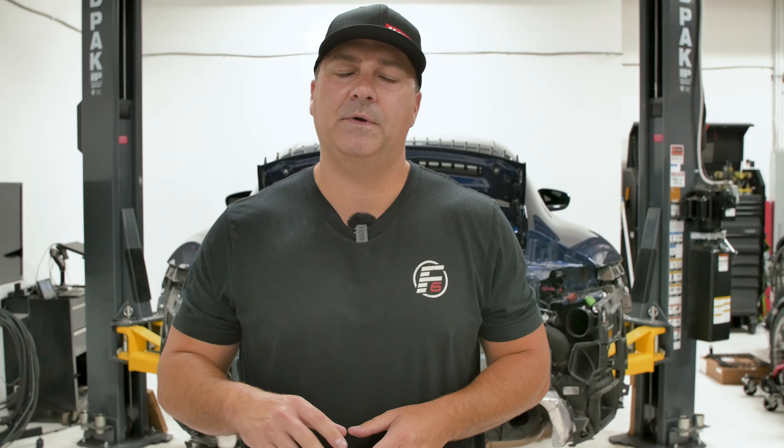Hi, this is John from Flat 6 Motorsports, and we have the Project 992 Carrera behind me. We're going to upgrade the intercooler from the stock one to the CSF intercooler. Let's get into it.